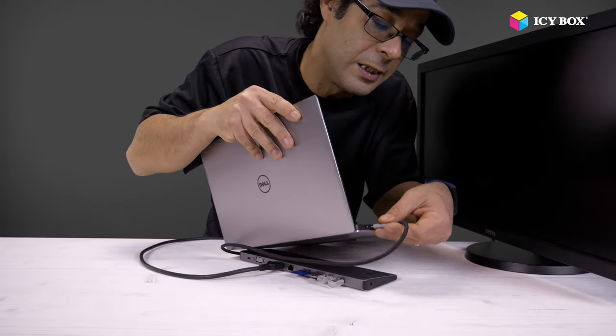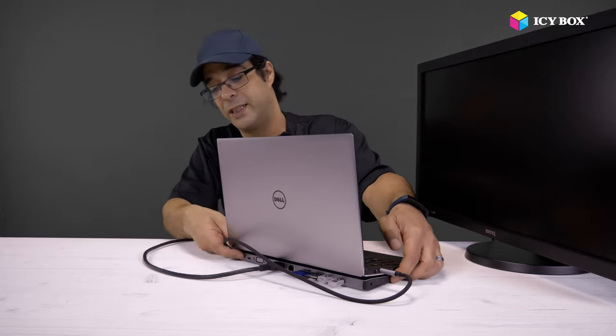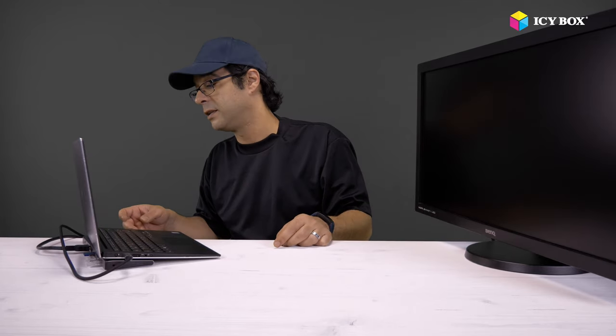I will connect it here. Okay, it's connected. Let's turn everything on. As you can see, the screen is functioning. I can drag stuff to it, I can work with it. It is extended — I could make it a mirror as well, it is no problem. Everything is possible — your wish is the limit, actually.